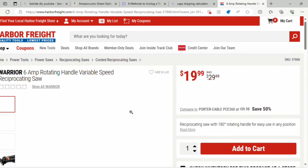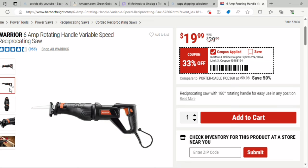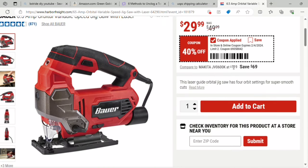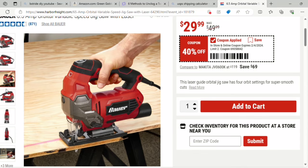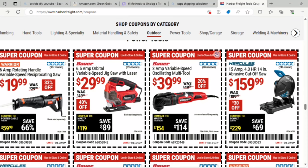Getting into power tools — there's a 6-amp variable speed reciprocating saw for $19.99, 33% off. There's also a 6.5-amp orbital variable speed jigsaw for $29.99 — it was $49.99, so 40% off with the coupon. That's a corded tool. And there's a 3-amp variable speed oscillating multi-tool for $39 — it was $49.